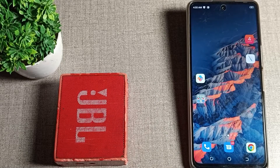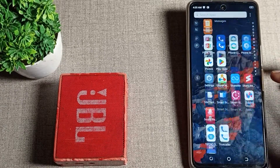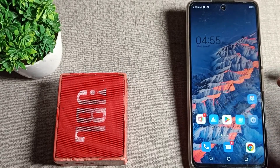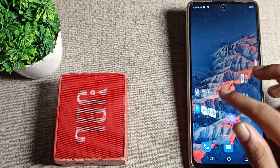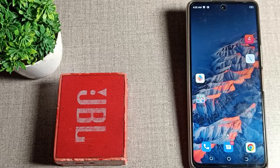Hello friends, welcome back to the channel. Today we are going to talk about how to connect a Bluetooth speaker with your Tecno phone. If you have a Bluetooth speaker and want to connect it with your phone, today I will show you in this video. Before we start, please subscribe to the channel, click the bell icon, and like the video.